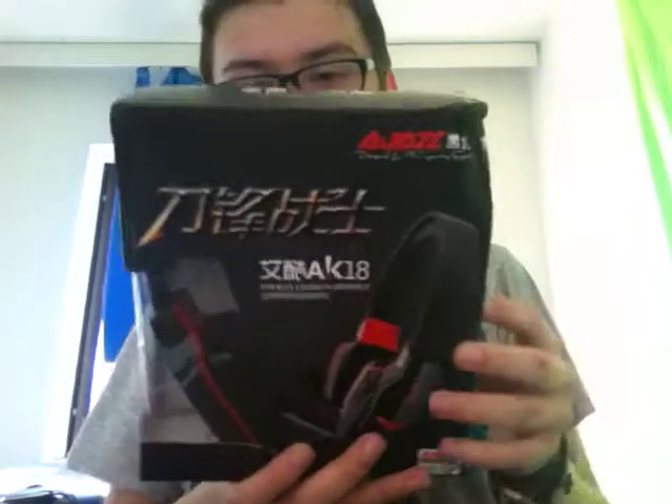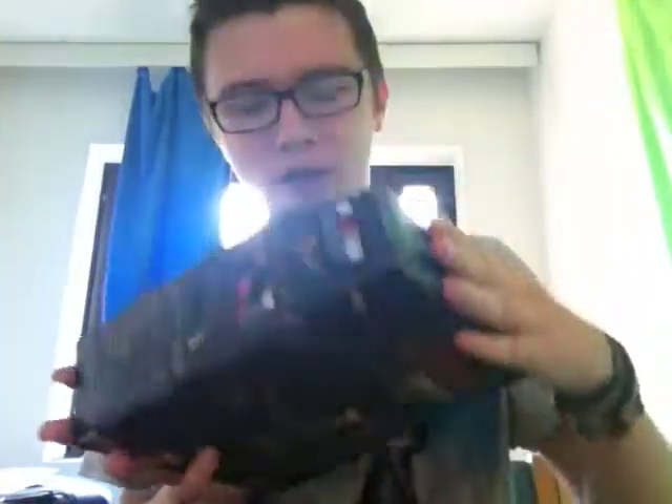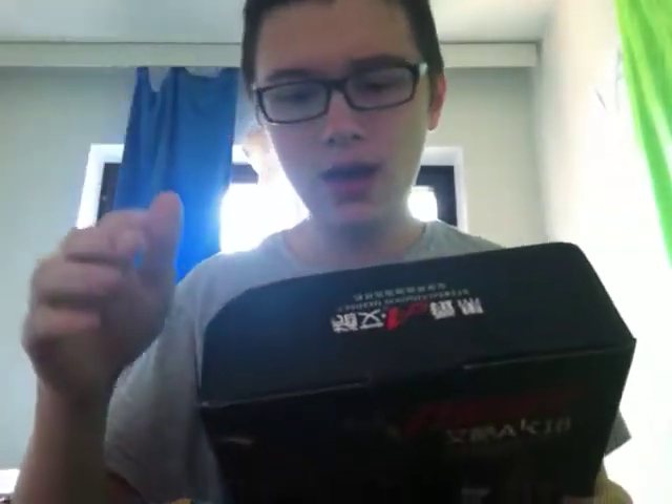So I thought I'd do a little unboxing and review of them. These are the Ajaz AK-18 headphones — I believe that's the name, it's Chinese. So yeah, the box is actually a lot smaller than I thought. It's pretty much the size of my face. The box is a little beat up but eh, can't blame them — it's the post after all.